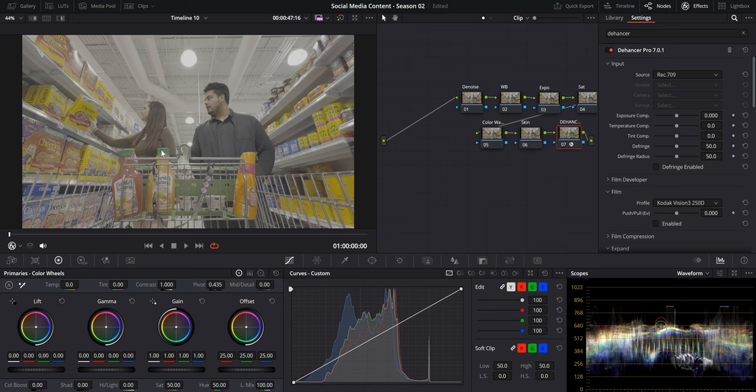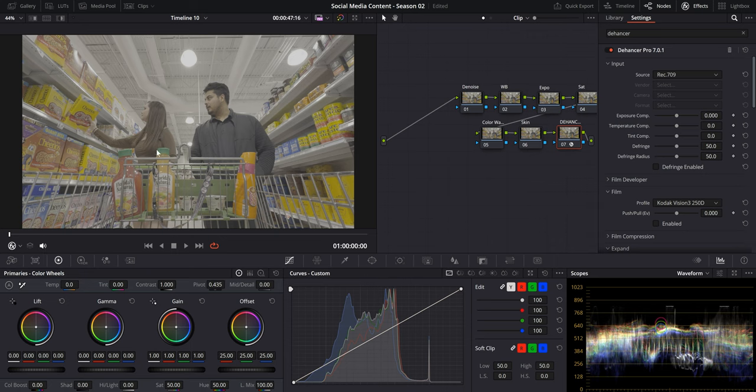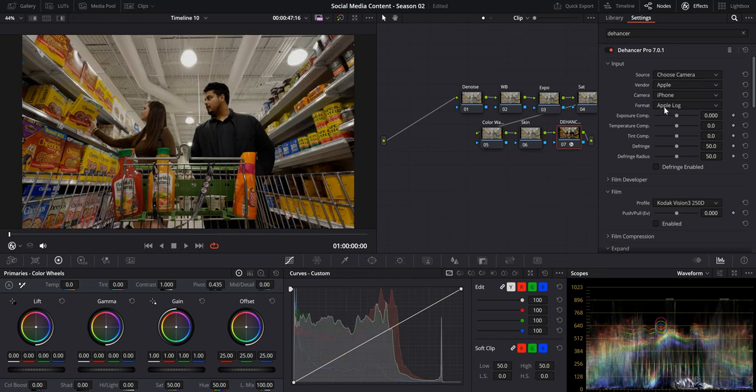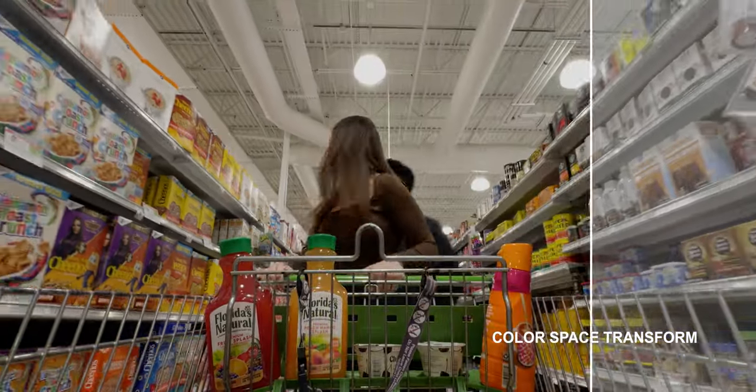As you can tell, our footage is in Apple Log format, so it looks really flat and washed out. That is to retain the most amount of color information and dynamic range in our clip. Dehancer makes it really easy to turn your clip from Apple Log to Rec.709. All you have to do is go to the Input tab, click Source, choose Camera, click Apple, and it'll automatically choose iPhone and Apple Log as your format. This is what our image looks like in Rec.709.